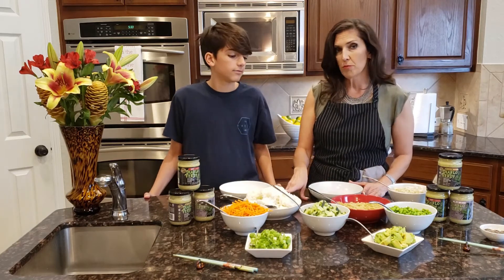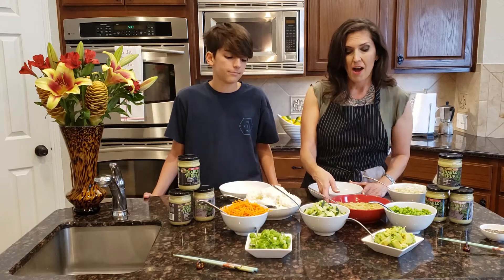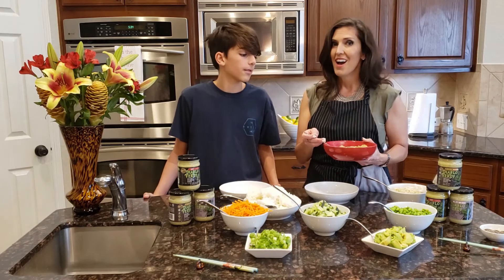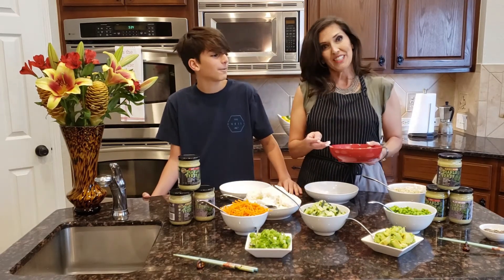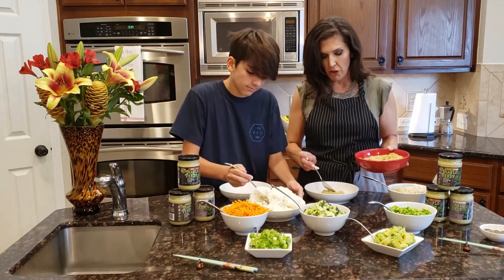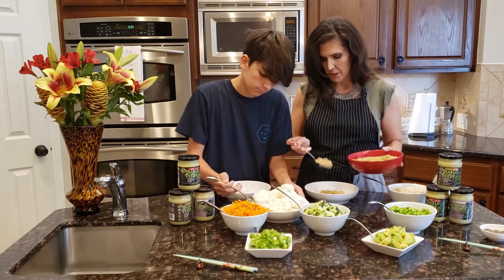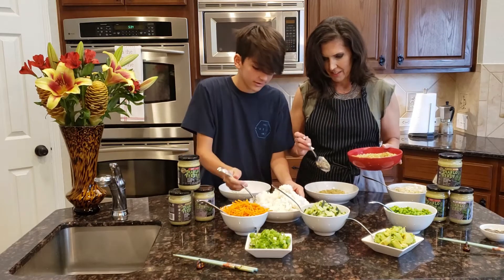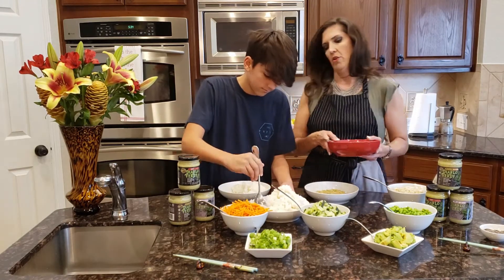We've already made some sushi sticky rice, and George is going to be using the sushi rice. He also sauteed some CC's cauliflower rice for me to use because I'm trying to lose the weight I gained during social distancing. So basically, all you do is start off with a bed of rice or cauliflower rice.